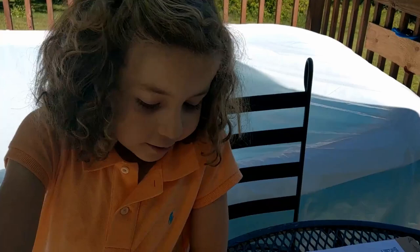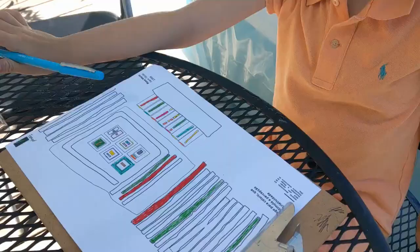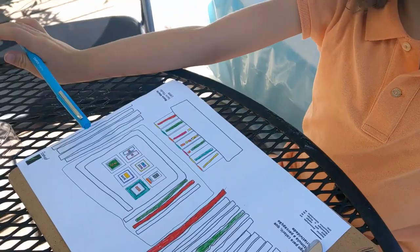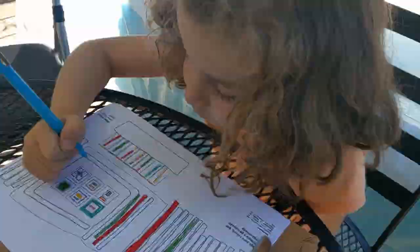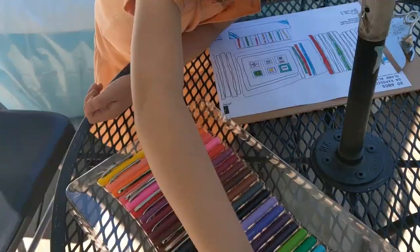Now, some red. Look at all those details. A little fun detail right here for decoration.